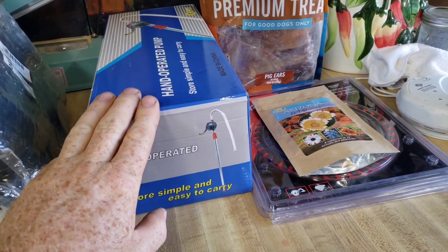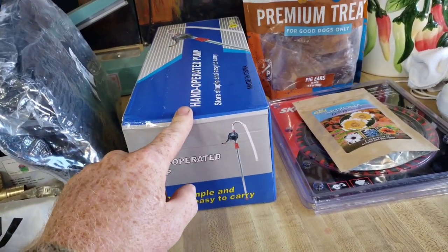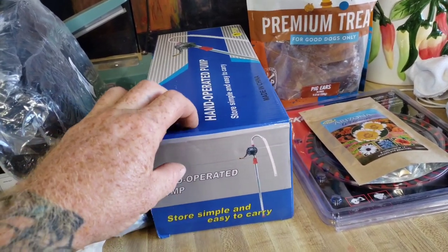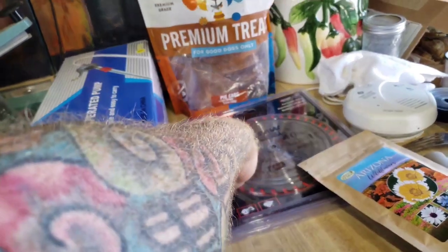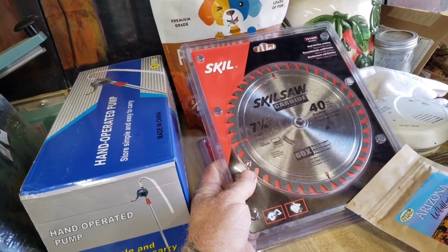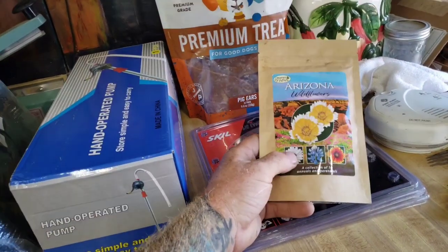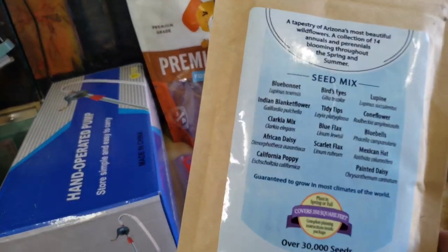Jeremy sent in a care package. I keep about 50 gallons of diesel and gasoline on my homestead at all times and I have two hand pumps — one of them broke. This crank one was about the same price, so I put that on my list and Jeremy sent that in. He also sent these in from my list — I only had one on the list and he sent in two, which I appreciate. This is a Skill Saw brand, so it's a nicer blade and these should last quite a while. And then on his own cognizance, he sent wildflowers — a collection of 14 annuals and perennials, all listed on the back.